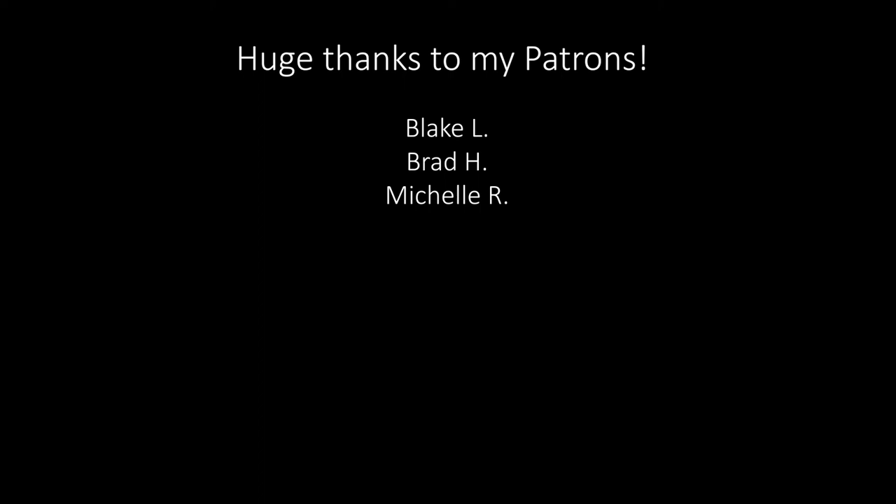Thanks again. If you enjoyed the video, don't forget to hit the like button. You can subscribe if you're new here, and if you want to make sure you don't miss any videos, hit the notification bell. Thanks again, guys, and I will see you in the next one.